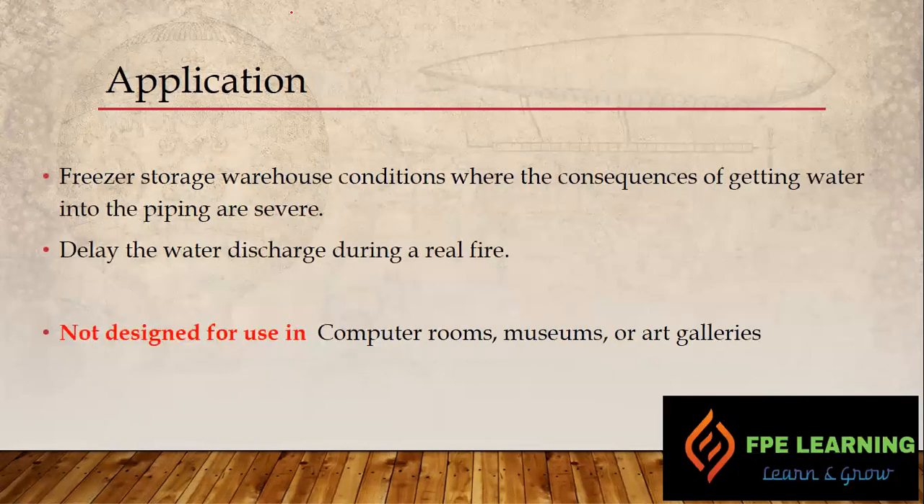The main application for this double interlock pre-action system is protection of freezer storage warehouses, where the consequences of getting water into the piping are severe. For example, in a freezer storage warehouse, temperatures are always sub-zero, and if water accidentally enters the piping, removing it is very difficult. You have only two options: increase the temperature of the freezer warehouse — not possible because products are stored there — or take all the piping outside the freezer warehouse, which is also not practical. To avoid this issue, we use the double interlock pre-action system.